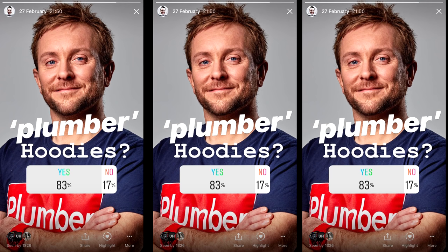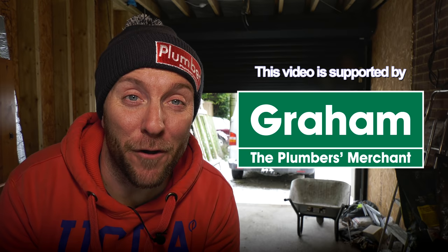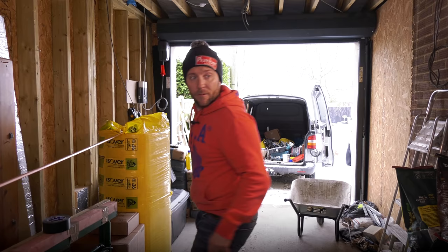In good terms, I did a poll on Instagram asking whether you guys wanted us to make hoodies, and you guys came back saying yes, which I was really pleased about. Before we get on with the video, I've got to unload the van into the garage because it's going off to the garage — it's like going to the dentist for vans. Anyway, let's get loaded up and get on with it.